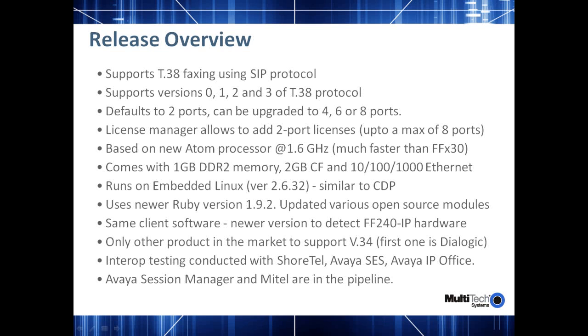Now let's talk about the main features of this release. The FF240-IP Fax over IP server is a T.38 faxing product line that only supports the SIP protocol. T.38 is a real-time faxing protocol and offers more reliable faxing. The unit defaults to two ports and can be upgraded in two-port increments to eight ports. There is also a license manager that allows you to add two-port licenses up to eight maximum.